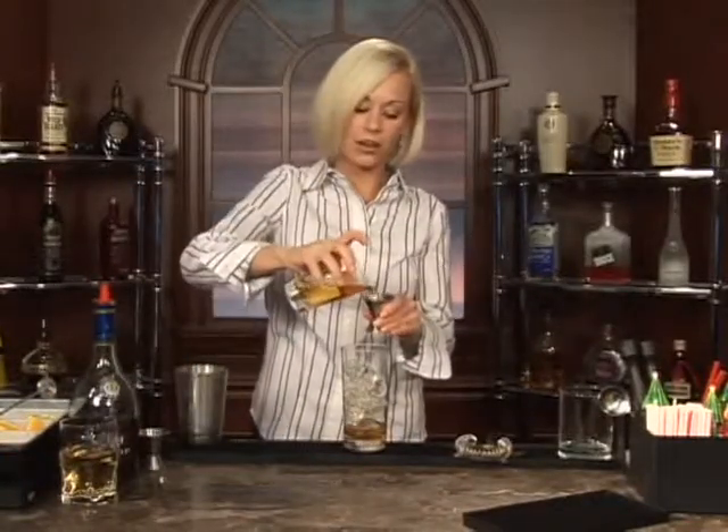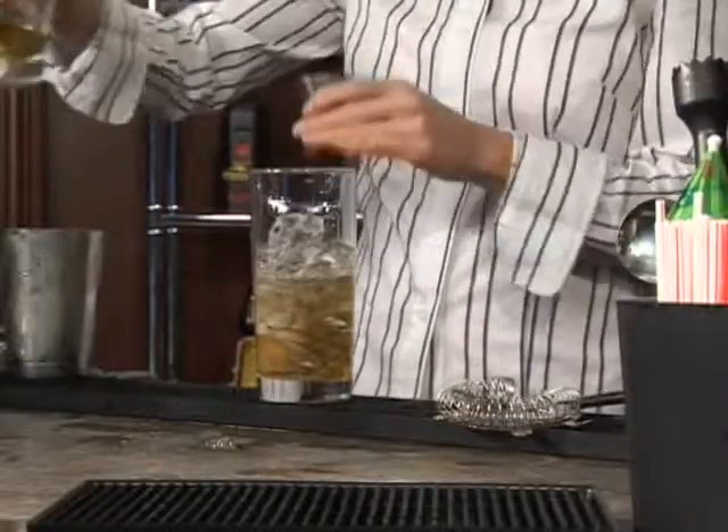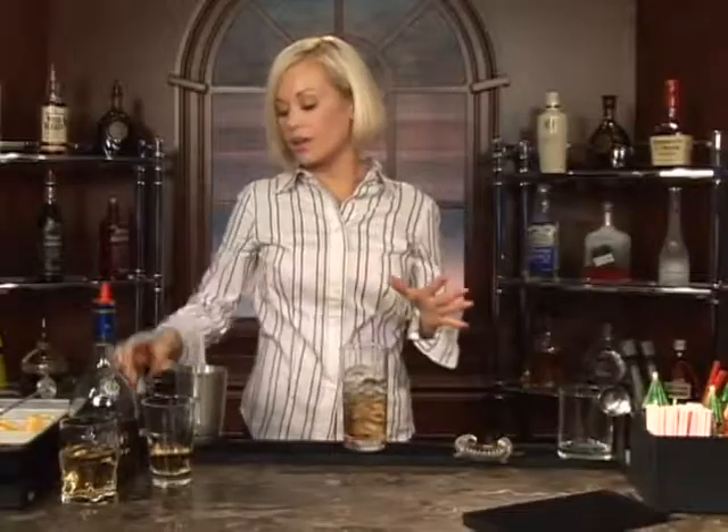Now we're going to do about two ounces of hard cider. There are all different types of hard cider out there these days. If you've never had hard cider, you're missing out. It's like wine — you know how they ferment grapes to make wine? Same thing with apples to make cider. All different types of flavors, it's really delicious stuff.